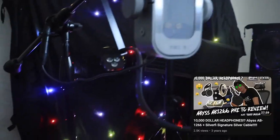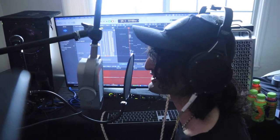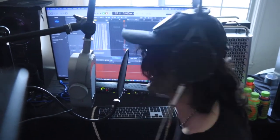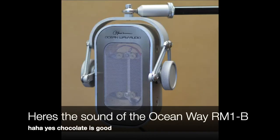We're out here in Hollywood recording. Thank you guys so much — this combination is just insane. Look at this: Abyss headphones and the Ocean Way microphone. I wanted to record myself saying something, so I'm gonna say: I really love chocolate.